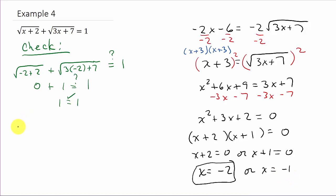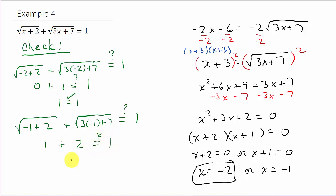Now let's check x equals negative 1: square root of negative 1 plus 2 plus square root of 3 times negative 1 plus 7 must equal 1. Negative 1 plus 2 is 1, square root of 1 is 1. Then 3 times negative 1 is negative 3, negative 3 plus 7 is 4, and square root of 4 is 2. So I get 1 plus 2 equals 3, which does not equal 1. Therefore x equals negative 1 is not a solution. x equals negative 2 is the only solution.